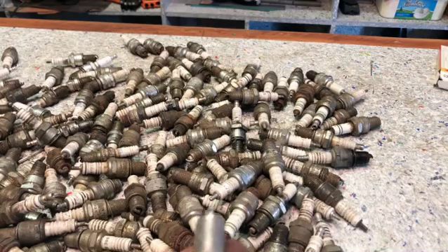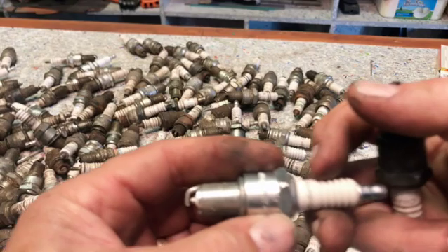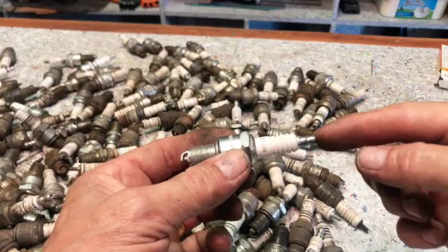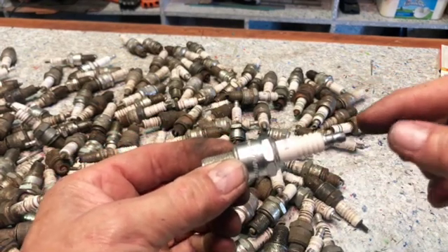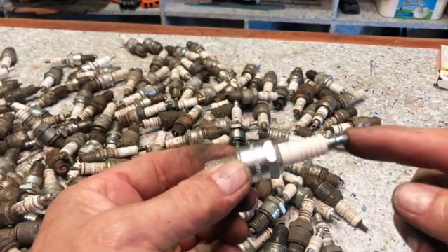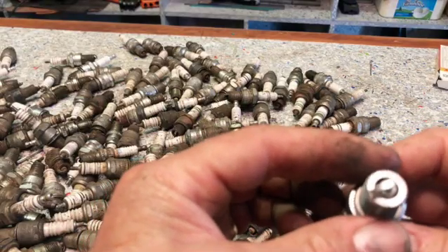Let's talk about what makes a spark plug work. This is an insulating ceramic, and what happens is power gets put in on this side and on the body of the engine. It's high voltage, and when the power from the distributor gives a sharp pulse, a spark develops between those two points and that ignites the fuel in the cylinder. There's nothing complicated about it.